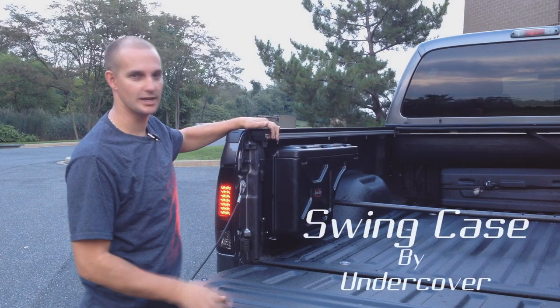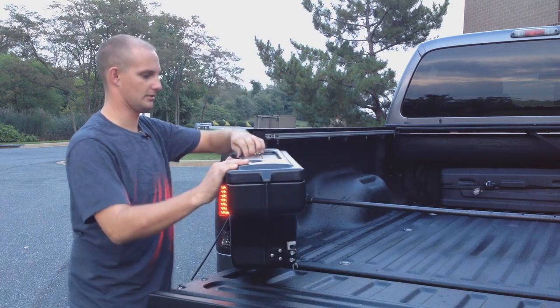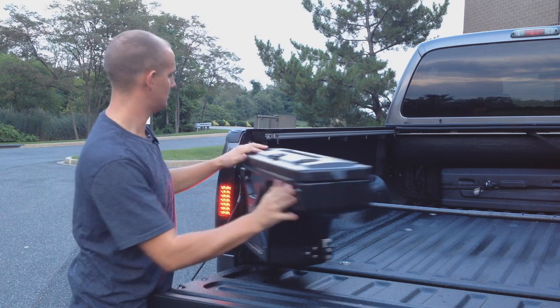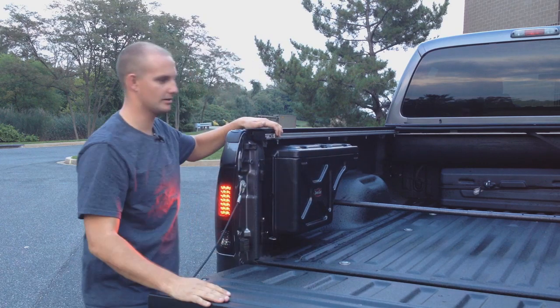We're going to take a look at the Swing Case by Undercover. Easy to take out — pull that, swing it out right here, open it up. Toe straps, hitches. Swing it back in, locks in place. It's not coming out, it's not going anywhere. You're good to go.